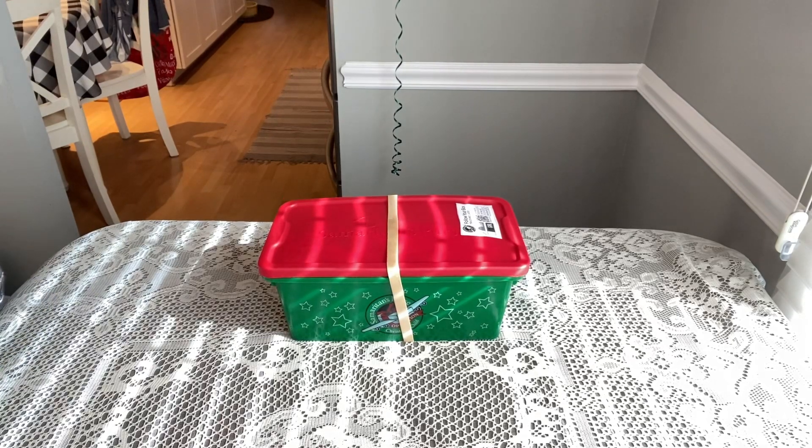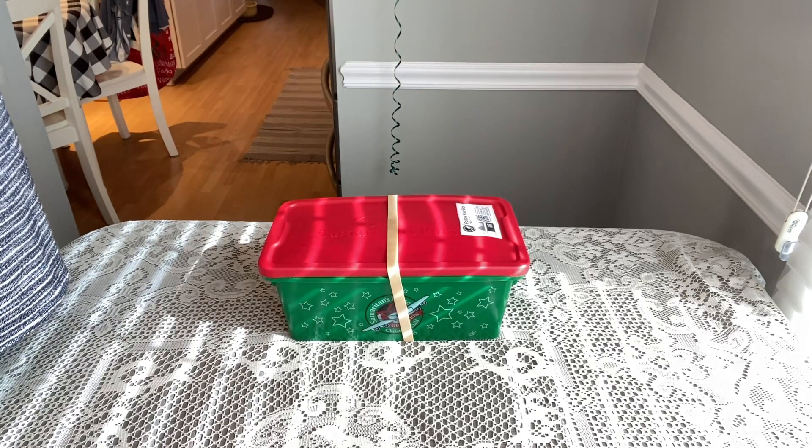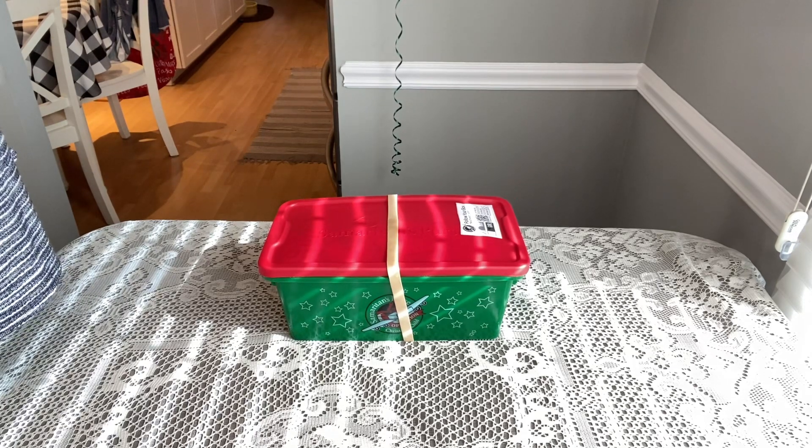Hi shoebox friends, this is Denise from D Rogers. Welcome back to my channel where I hope to give you inspirations, ideas, and resources for your shoebox packing. Today I'm excited to show you this box for a boy age 10 to 14.